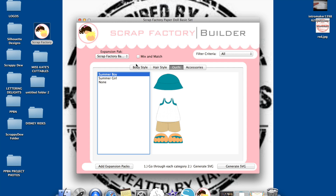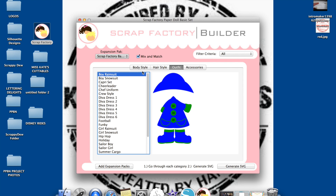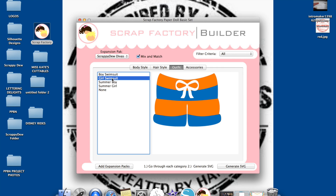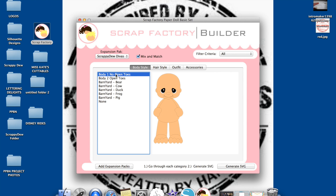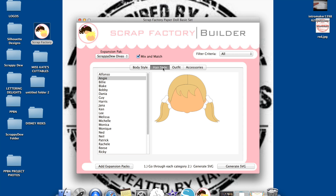One of the cool new upgrades for the Scrap Factory is the mix and match option. What this does is, if that is selected, I can mix and match between certain expansion packs. I have the Diva set right here, and I'm able to mix and match between all of the compatible pieces. I can go to body style and select open toes or no open toes, and then select different outfits. Because of the mix and match, I'm no longer restricted within the expansion packs. I can mix the Scrappy-Doo Divas with the Brick People, with the Seasons — you can mix and match it all.